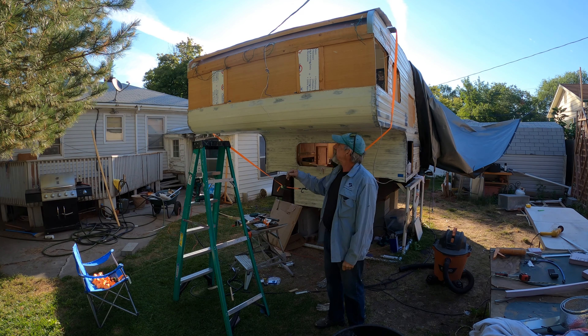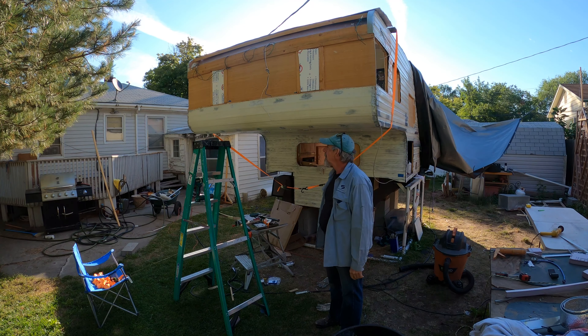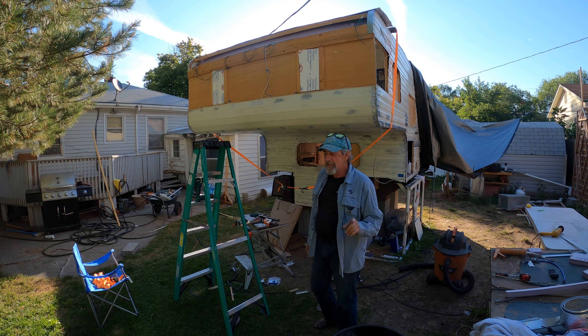I've got to rig up some straps to be able to bend this piece of metal. I can't do it by hand — just can't do it. But it's going to be pretty easy. Watch.